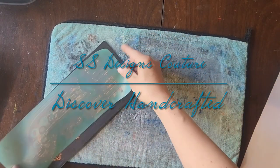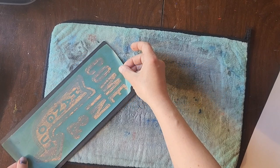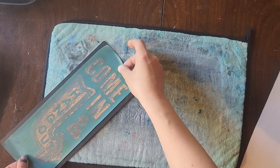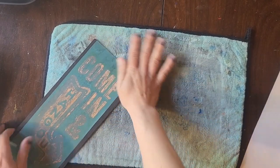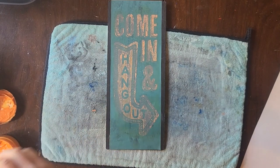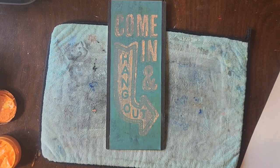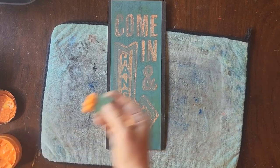Hey guys, today I just wanted to show you how easy it is to remake a board. I took this board and painted it, but I did not allow enough time for it to dry. I was really excited to do this project, so I gave it about 10 minutes to dry, which isn't really long enough to put a transfer on top. So when I did the project initially, all the paste came back up when I pulled my transfer.